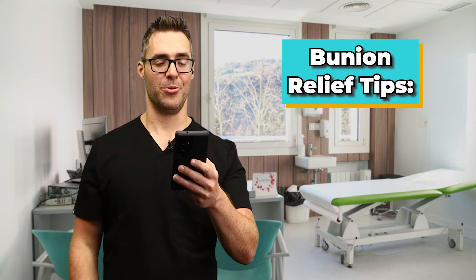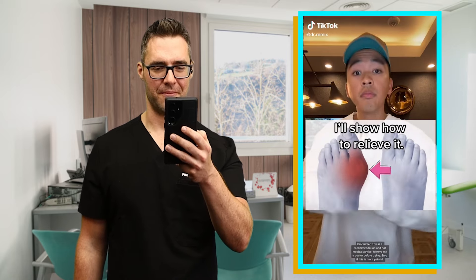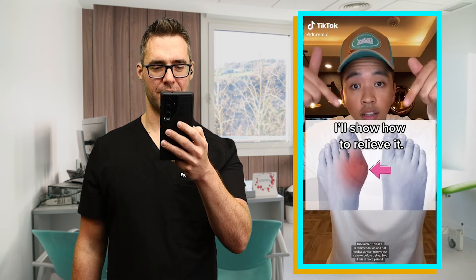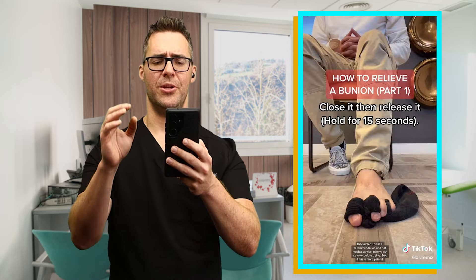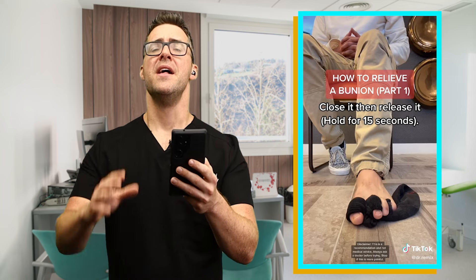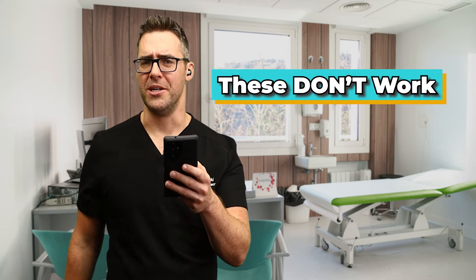This fifth video is called bunion relief tips. That's a great exercise. I can tell you, even though it's a catchy song, that does strengthen your tendons — but if you've got a stiff hip, stiff knee, or unequalness between your hips and knees, that will not do the trick. These don't work.